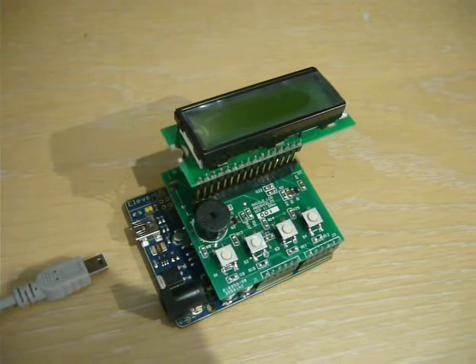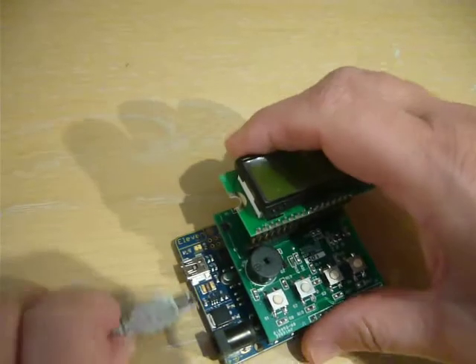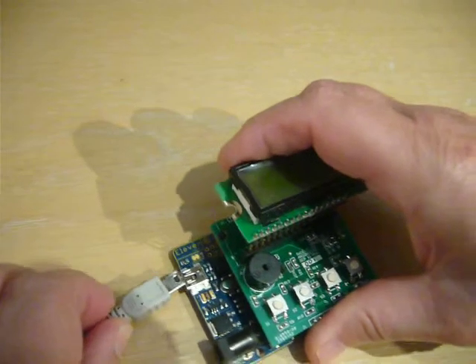Here we have an LCD shield for Arduino. We can connect the USB cable and the LCD display shows the version, and the backlight goes out after two seconds.